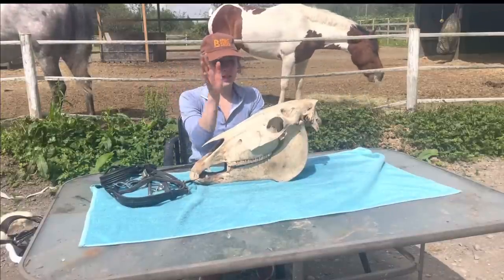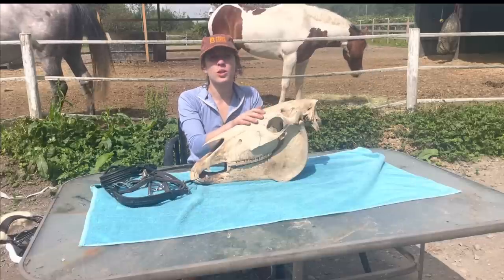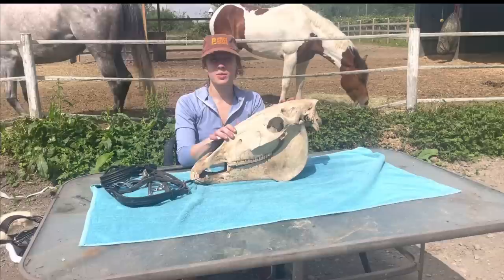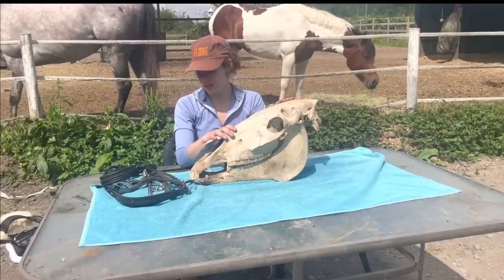Hi everyone and welcome back to my channel. This is Doornail the Dead Horse and I'm going to be using him today to show off some different types of nosebands and bits and different types of equipment that we use to ride our horses, and why I do or do not like it.